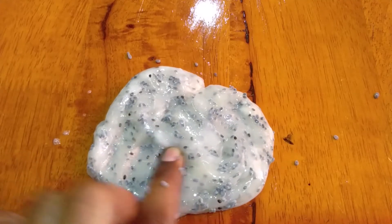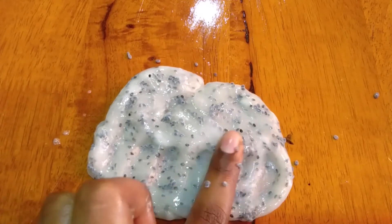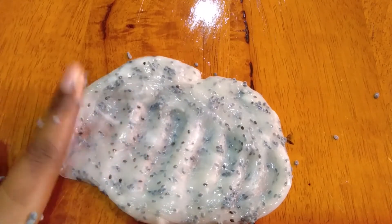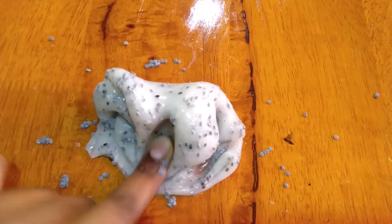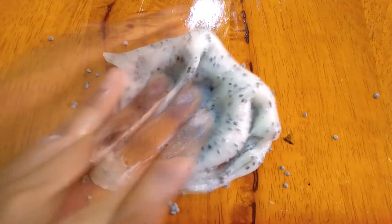Hi guys, welcome back to my channel, I'm Loges. Today I'm going to share with you how to make amazing slime out of hand sanitizer. It's going to be different and amazing because this slime is so fluffy compared to usual slime. Without wasting any time, let's jump right into the video to see how to make this slime.